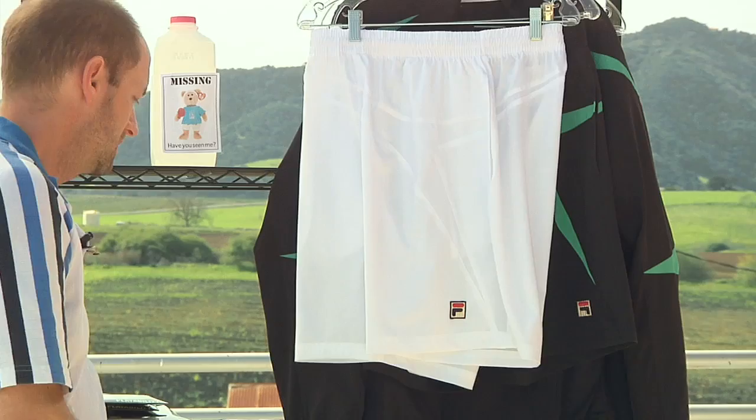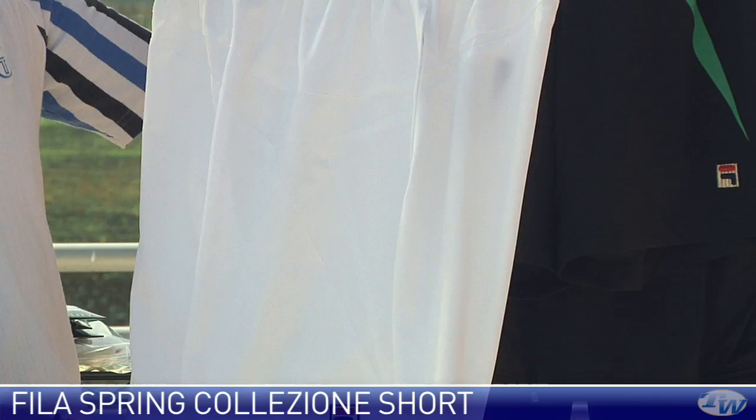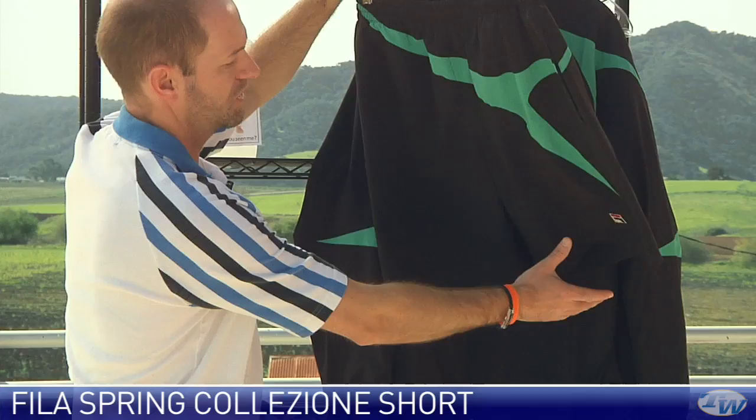You're also gonna need some shorts to match your apparel, so we have a couple here for the spring Collezione. We have white and also black with a ming green version. It's a really nice lightweight comfortable short that hits just above the knee. Cool feature up top — a draw cord and elastic for a nice customized fit. The waistband has the F-box logo and there are a couple of side pockets. It also comes in black.